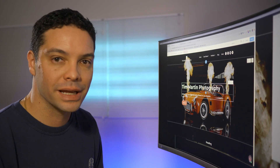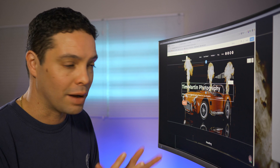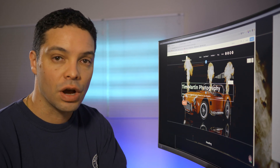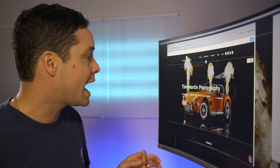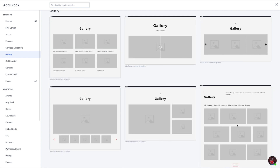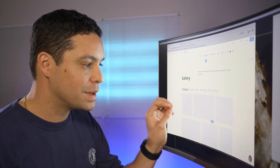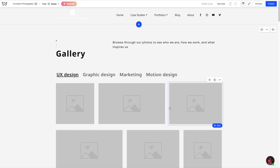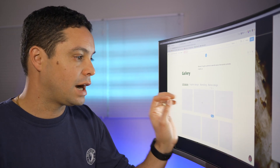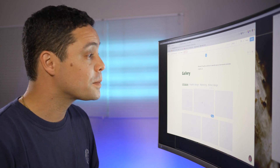My first impressions are that Weblium is definitely a website builder to check out if you need to create a business website super easily. It could even be a good tool for building a portfolio website with those different gallery module designs. One thing to note on the gallery page: there are gallery blocks you can add, but I found it easier to add a gallery module myself. With those blocks, you have to add each item individually, whereas with the gallery module you can select all your images from a folder and upload them all at once. It's not a huge deal, but it's nice to have that option.